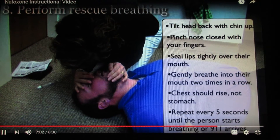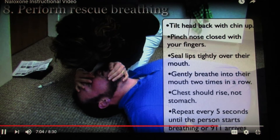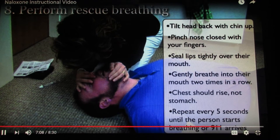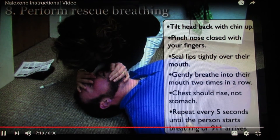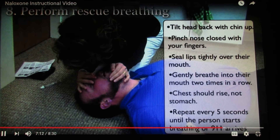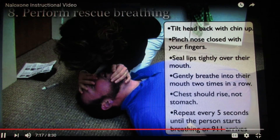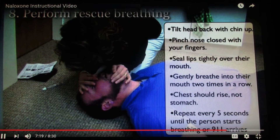Step eight: perform rescue breathing. Tilt the person's head back with their chin up. Pinch their nose closed with your fingers. Seal your lips tightly over their mouth. Gently breathe into their mouth two times in a row. Their chest should rise, not their stomach.